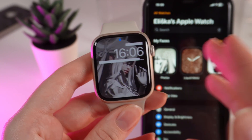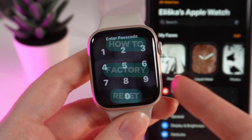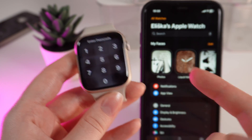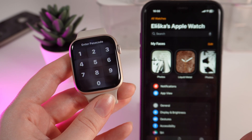Hello guys, and in today's video I will show you how to do a factory reset on your Apple Watch Series 9. Let's get started. So basically there's two ways: the first one is directly on the watch, and the second one is on the iPhone which is connected to your watch.